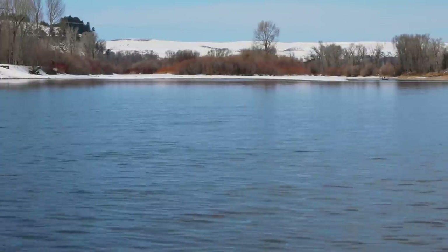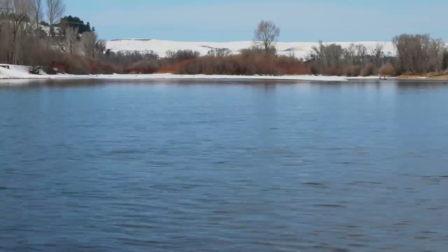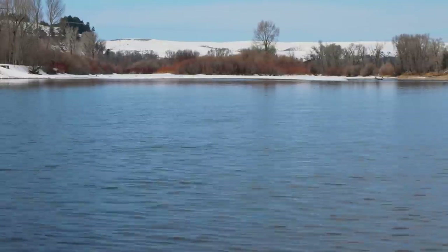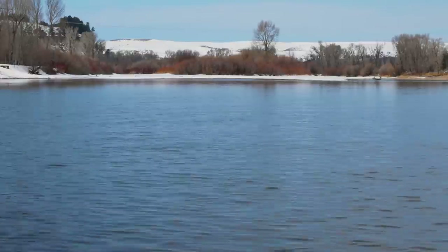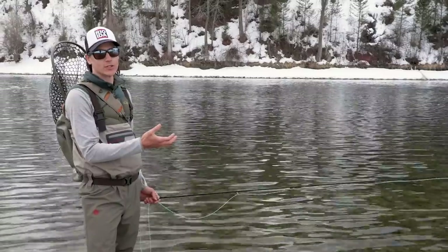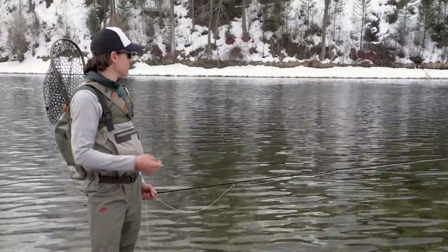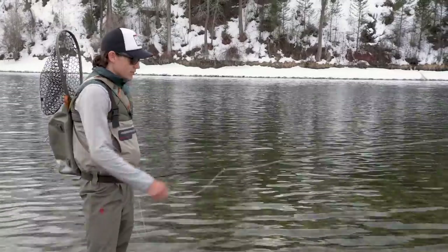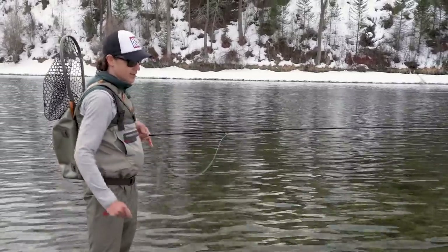Winter water is simply slower, deeper water and trout tend to seek that out in the colder months of the year because they're cold-blooded and they get more lethargic when those water temperatures drop. Because they're more lethargic, they'll sit in spots like this where they don't have to work so hard to maintain position in the current and they can seek out food without expending as much energy. Now that the fish are rising, I can target them with a dry fly.